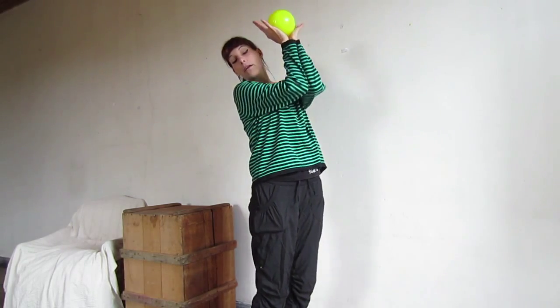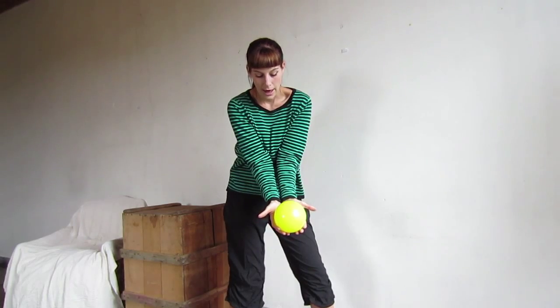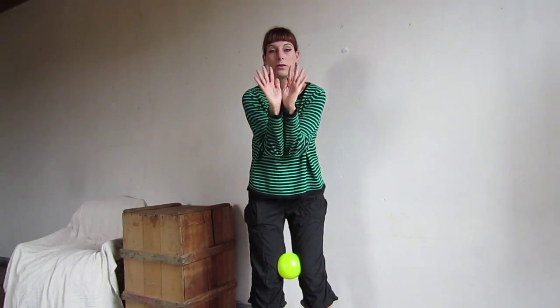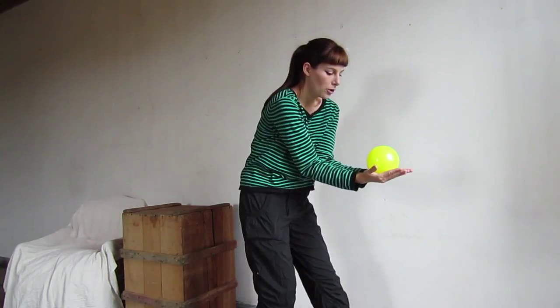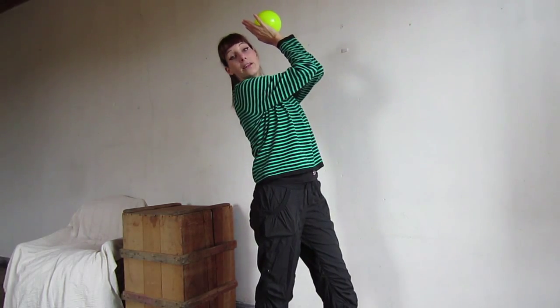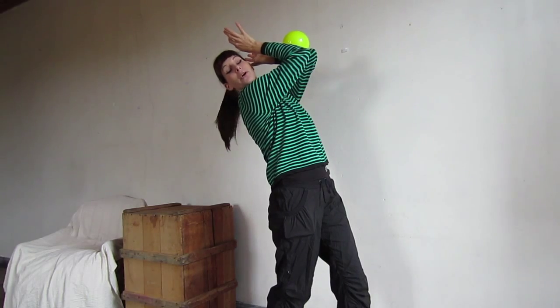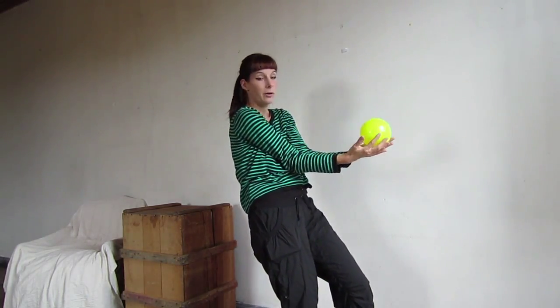The tricky part is when you bring your hands around the ball and above your head. You want to hold it in your palms like this and then you're moving your palms around the ball to bring it over your head. It's around the ball and above your head. Then you roll down to your elbows and open up your elbows so that you can receive the ball on the inside of your arms again.